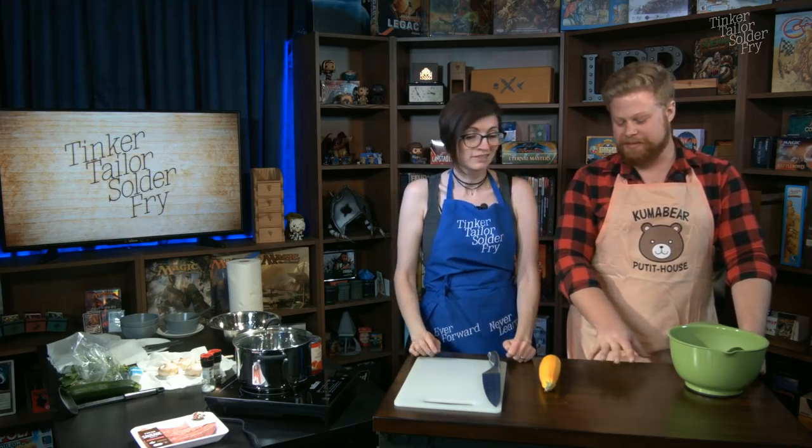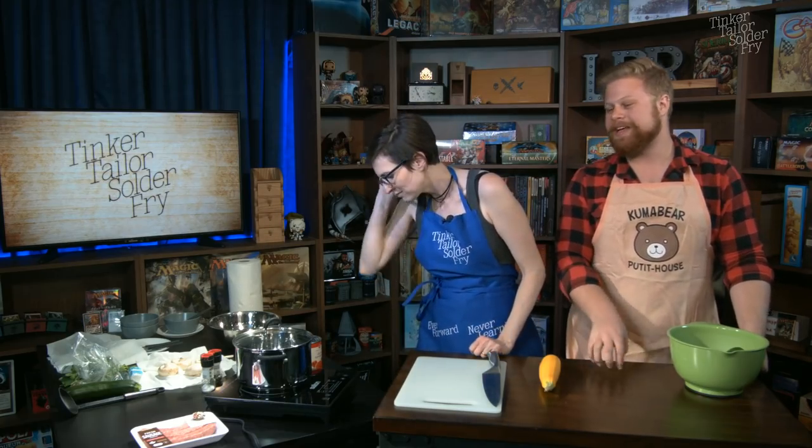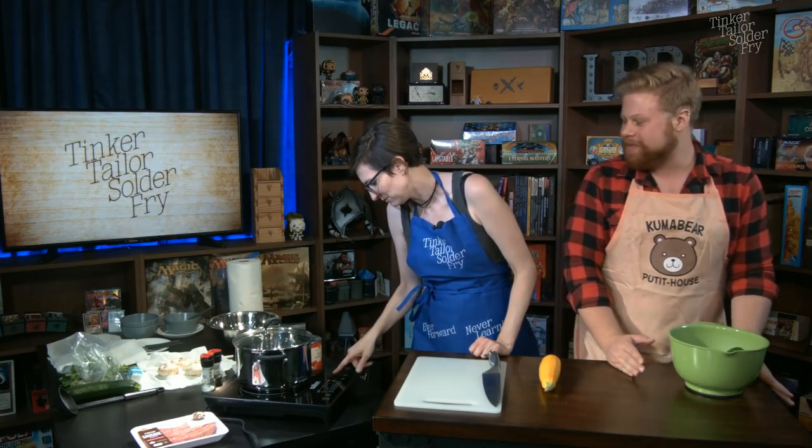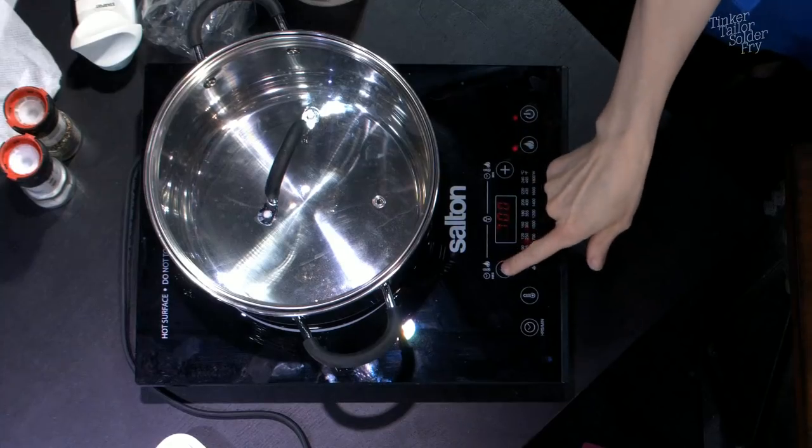Somebody on Twitter was like, 'Hey, can you do beef wellington?' And I'm like, no, that is beyond the capabilities of our cooking setup. We've got an induction plate, but it's good because it's only things you can make on one burner. Our setup is like what I would be able to do at home — I have a full stove, but in terms of cooking capabilities it's what I'd do at home, so I appreciate this kind of setup.